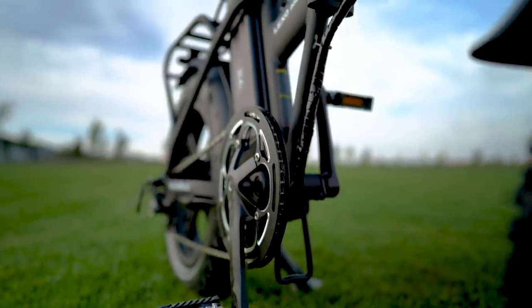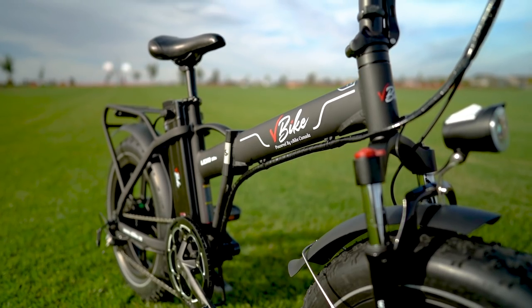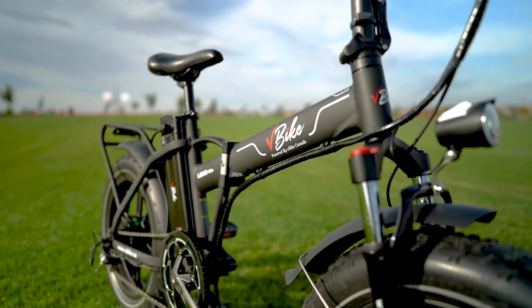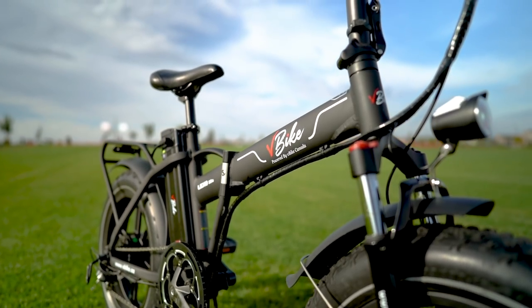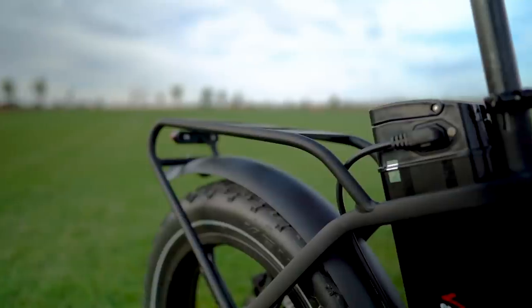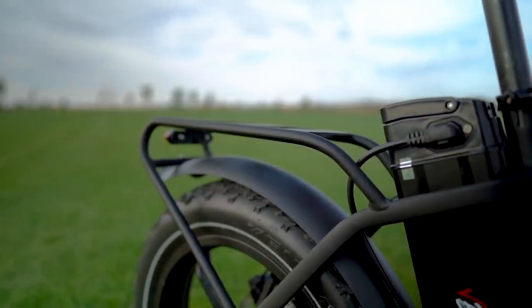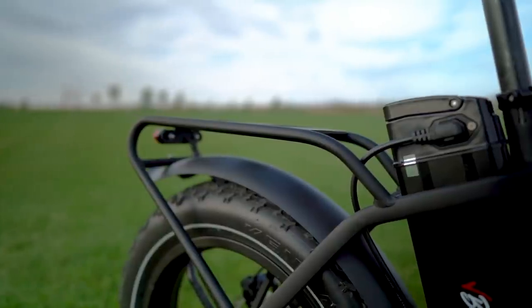The frame on the V-Bike Lexo 20S is made from 6061 aluminum alloy and has a 275-pound carry capacity for the rider and a 55-pound carry capacity for the rear rack, which puts the overall carry capacity of the Lexo 20S at about 30 pounds more than comparable folding e-bikes.